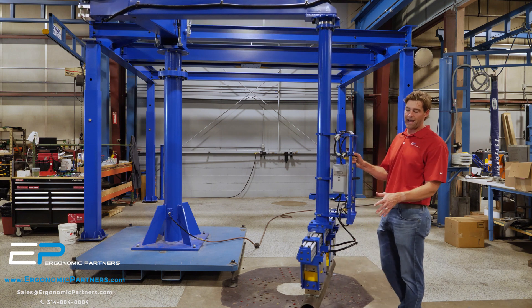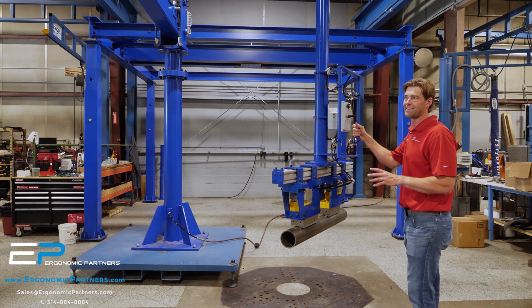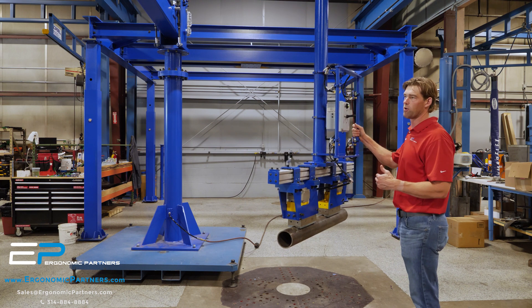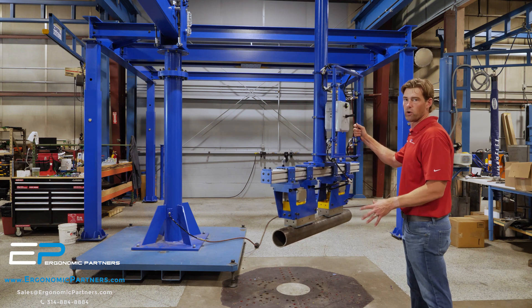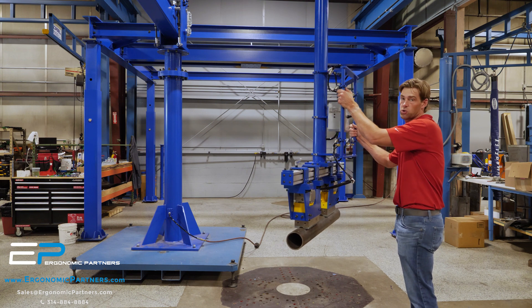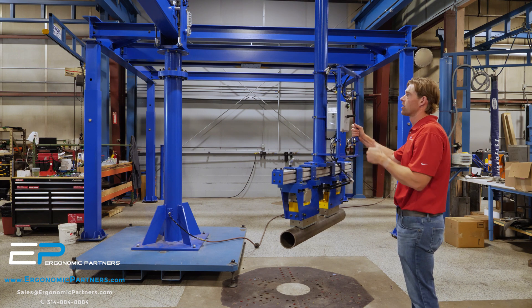You have an air-actuated magnet. These magnets are rated for up to 400 degrees Fahrenheit. Technically what we're doing is unloading a robotic weld cell, so these magnets are going to be exposed to some residual heat from the welding. We wanted high-temp magnets because they're going to be sitting there for a while.